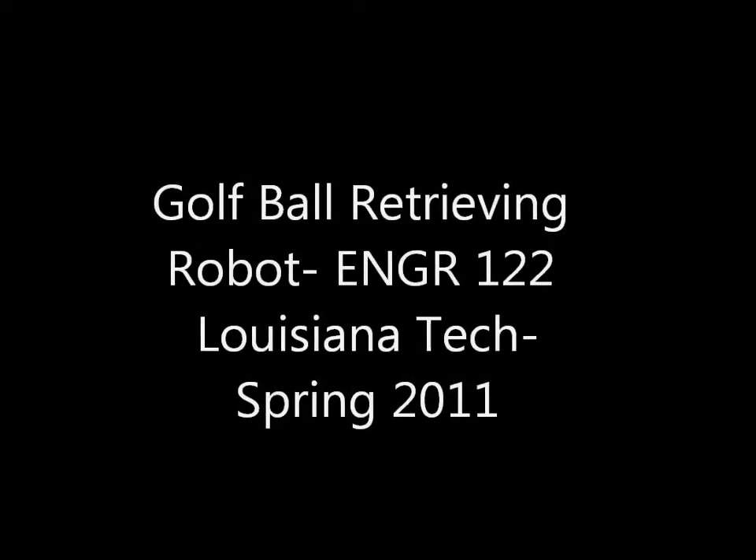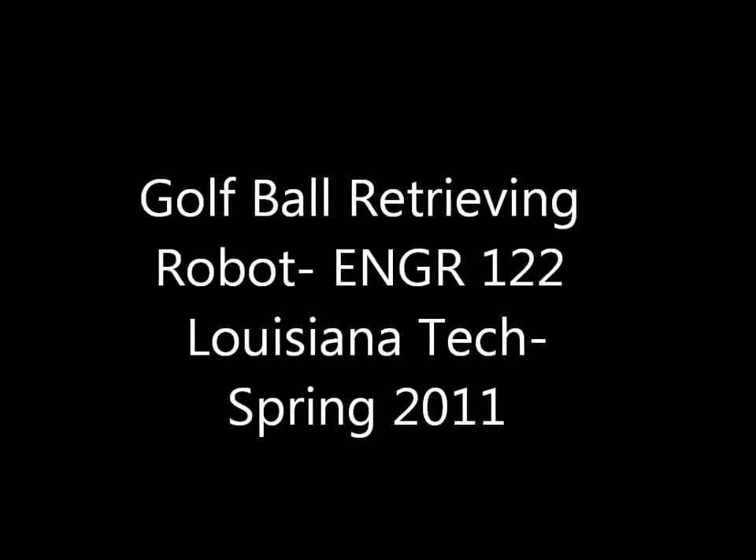Golf Ball Retrieving Robot. Engineering 122, Louisiana Tech, Spring of 2011.